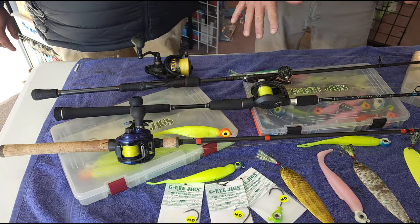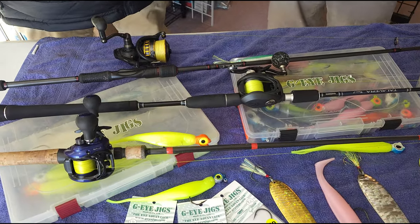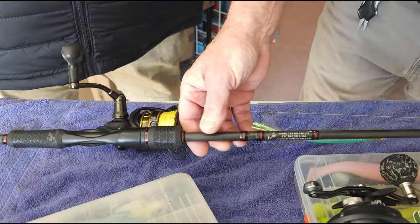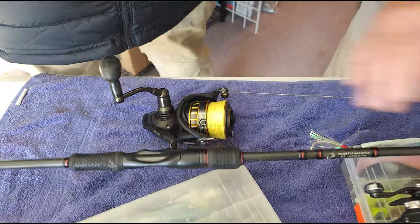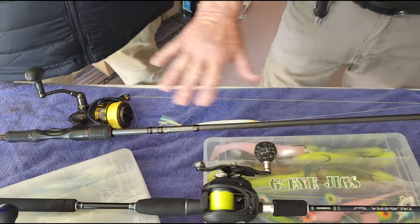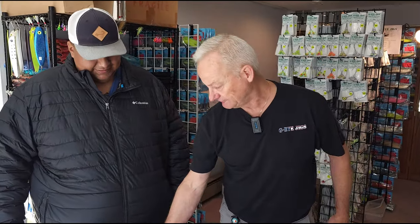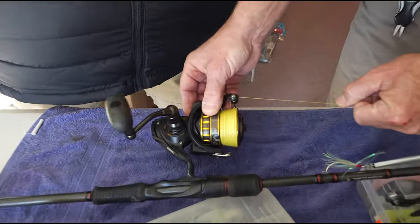So in that same vein, if you're not using a bait caster and you want to use spinning — this is the JLS 704, and it's a medium heavy with a fast tip, but it's just a beefy rod. On these rods you can use your Colts or your current snipers, you can put the big flutter spoons on them, and even put a plastic on here — you're going to be just fine. So that's like your next option; that's going to be a very versatile rod. It's got a BG 4000 series with 30 pound braid.